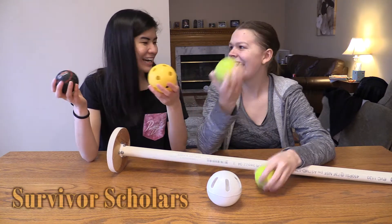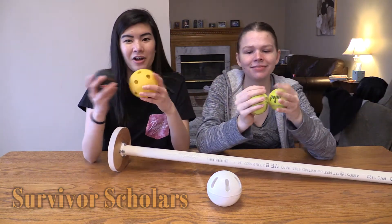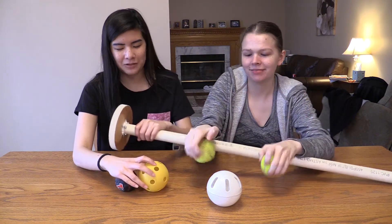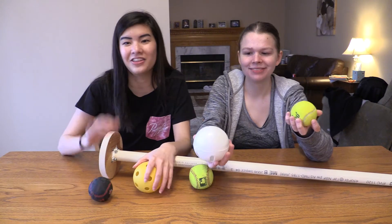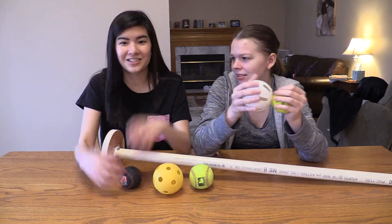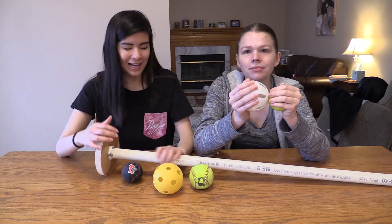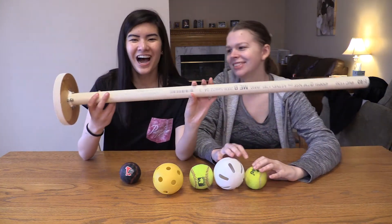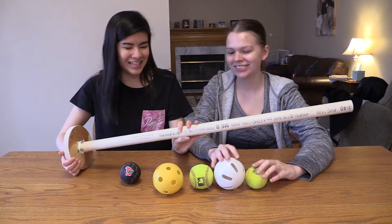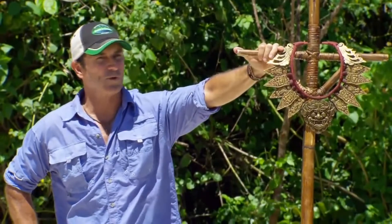Hey everyone, we are back — wearing pants for this video! Today we are going to be showing you how to balance an assortment of balls on a large stick. Like our last challenge video where we made those cool blocks, we actually made this nice ball holder too. We'll see how this goes — once again, immunity is back up for grabs for today's challenge.